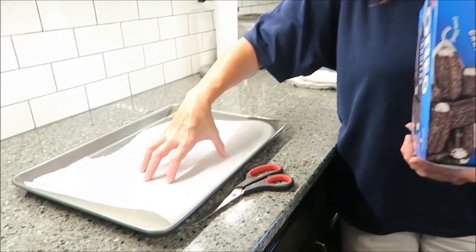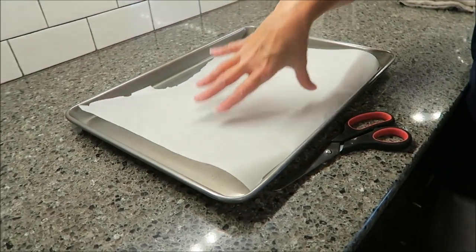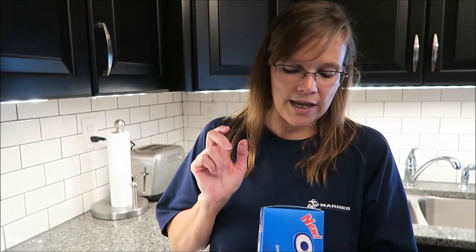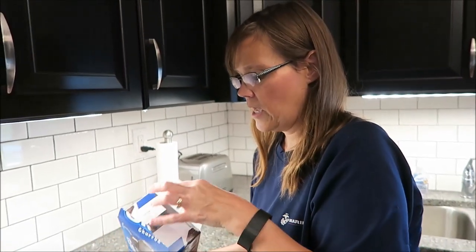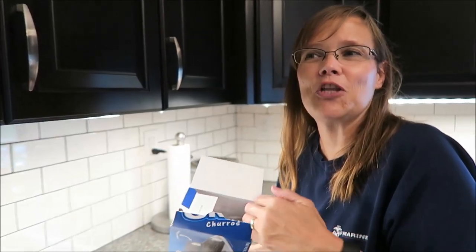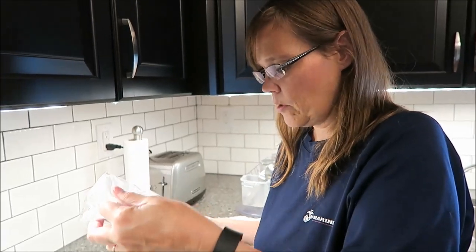The heating instructions say you can cook them in the oven at 450 degrees, which is how we're going to do it. We're preheating our oven now. You put them on a cookie sheet — it didn't say to put parchment paper down but I did anyway. You can also cook them in a toaster oven at 400 degrees for about the same amount of time, or in a deep fryer. We do have a deep fryer but we haven't used it in a while, so we didn't want to fill it with oil just for this one thing.